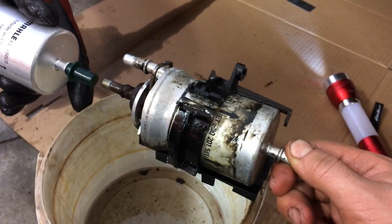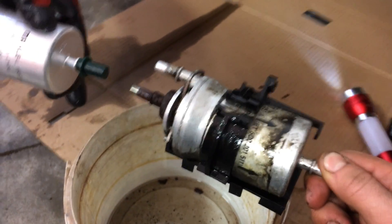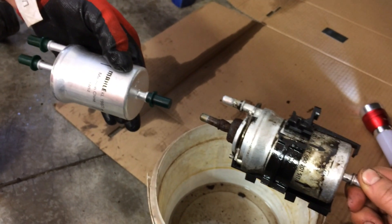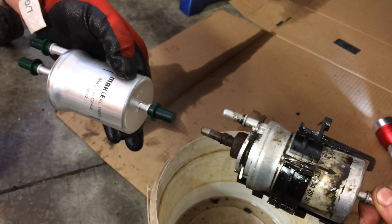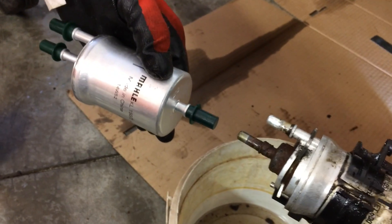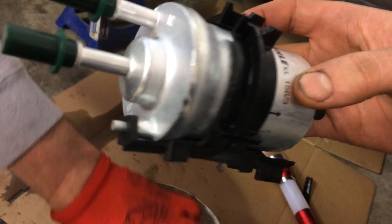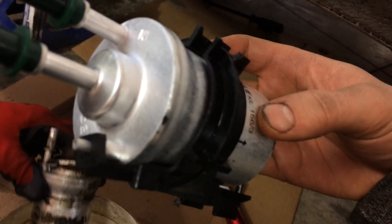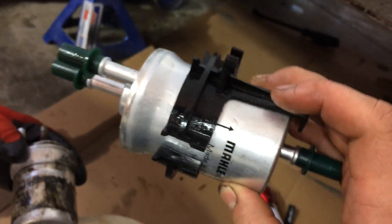Here's the old filter off. There's a plastic bracket on it that's going to need to get moved to the new one, so we're going to take that off and put it on the new filter. Then we can pop off those green caps on the new filter and install it. On the new filter there's a small little nipple that sticks out — that's how you align that plastic bracket.